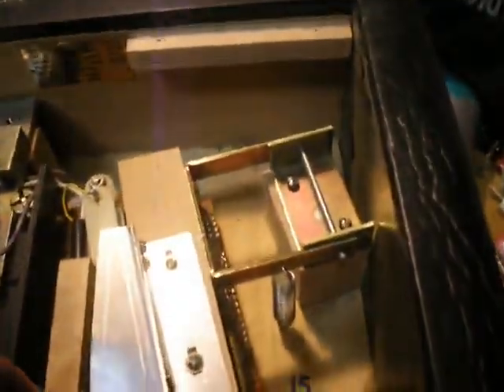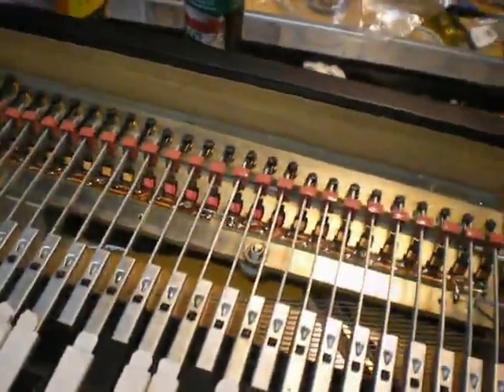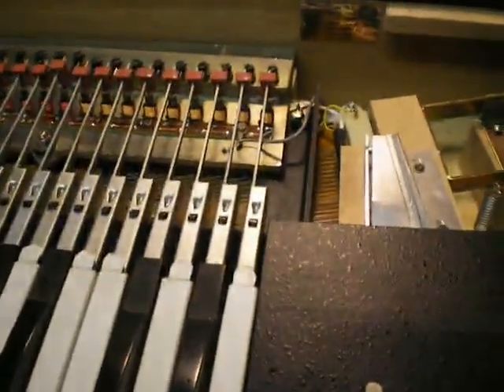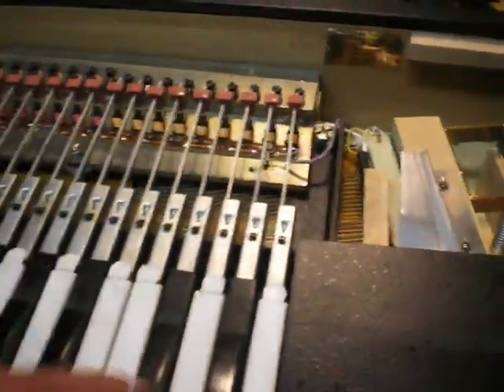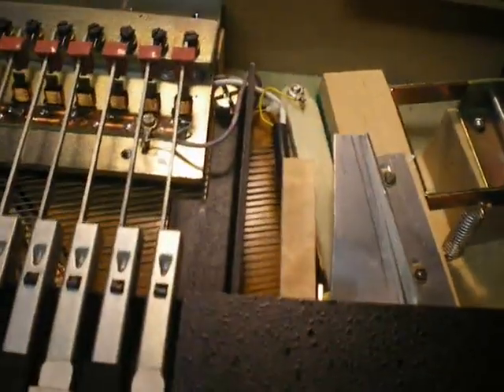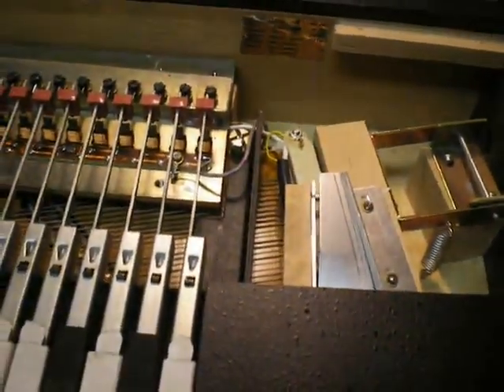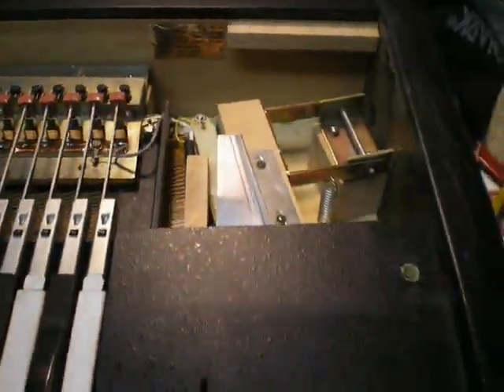Over here you have a roller that moves the damper down so you get more of a repressed sound. Let's turn off the Pianet. So anyway, that damps — pre-damps the sound there, so you just get a thwacky, quickly damped sound if you bring that down too far.